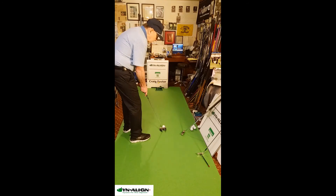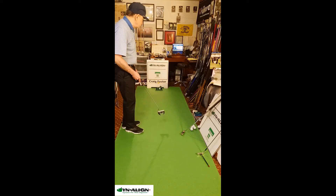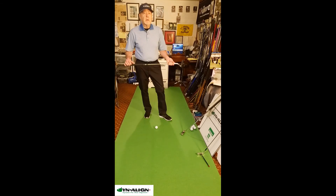I'm using an Axis 1 putter. These do not have torque in them and do not complicate the stroke, unlike face-balanced or toe-balanced putters. If you'd really like to get long-term stability for your putting stroke, get an Axis 1 putter that's not going to interfere with the stroke, and learn how to employ the Dynaline pre-shot routine at DynalineGolf.com.